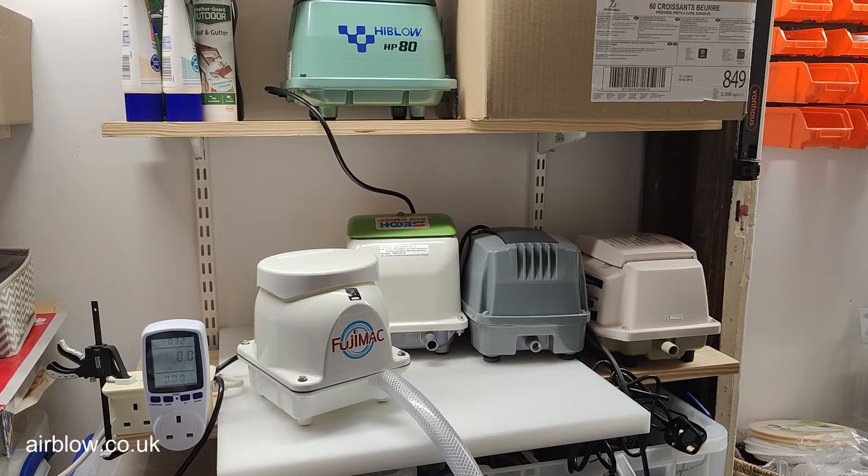We're going to be doing some energy usage testing on small domestic treatment plant air blowers — linear air pumps. We've got five units to test here; they're all rated to 80 litres per second, and we're going to go through the pumps and see how they perform.